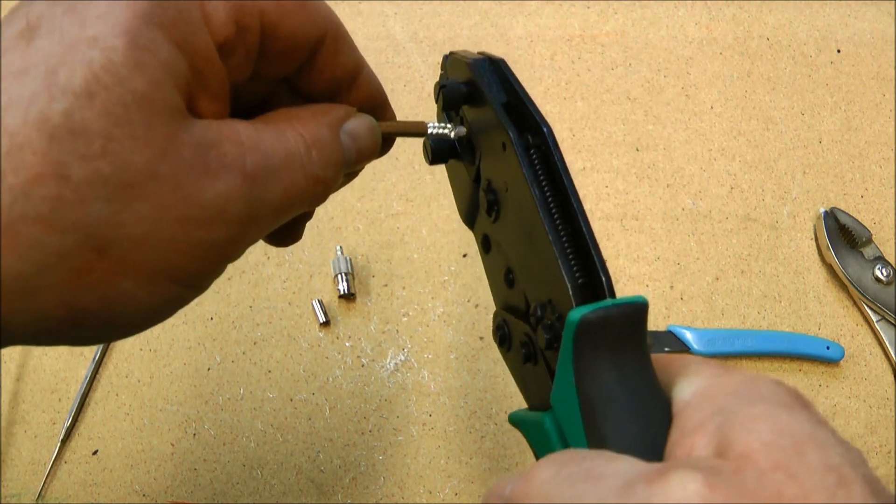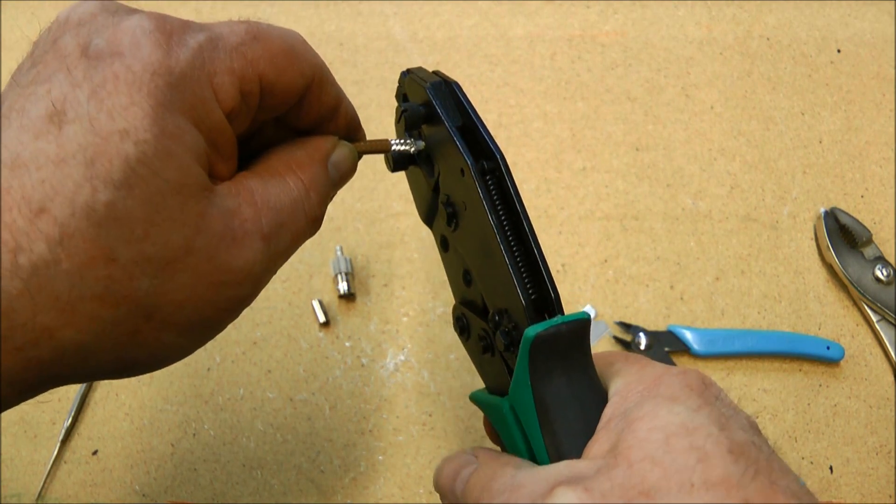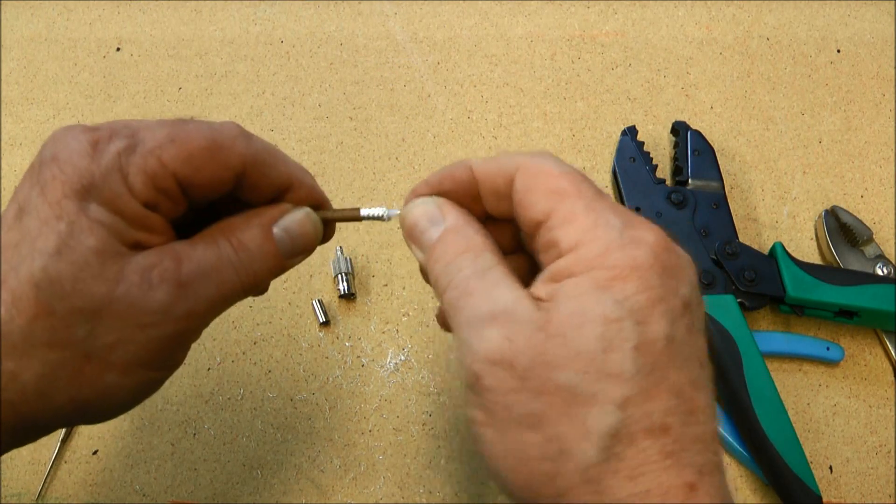The shoulder of the pin is resting right on the outside there, and we crimp. Of course we'll give it a pull test there.